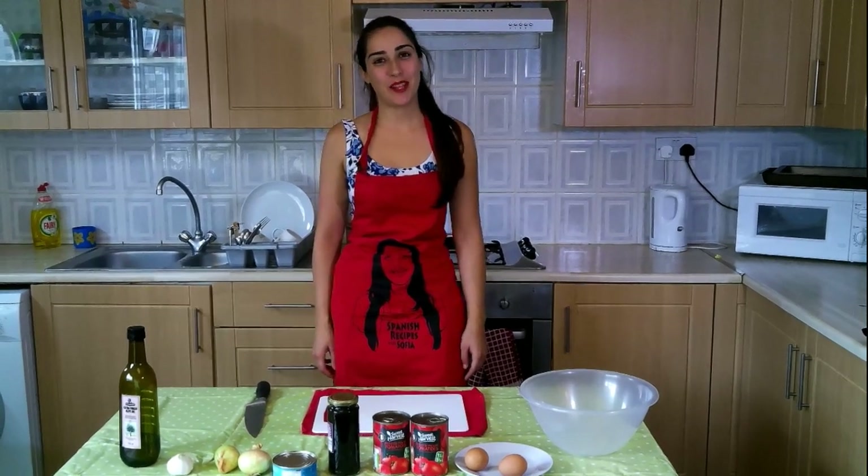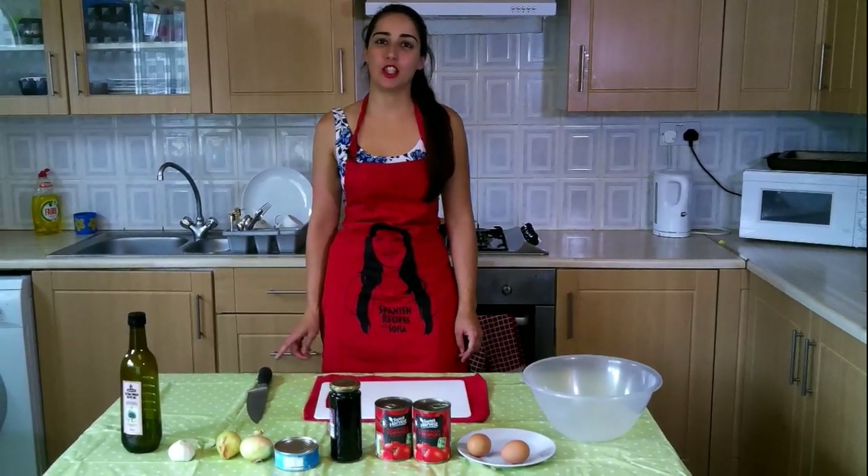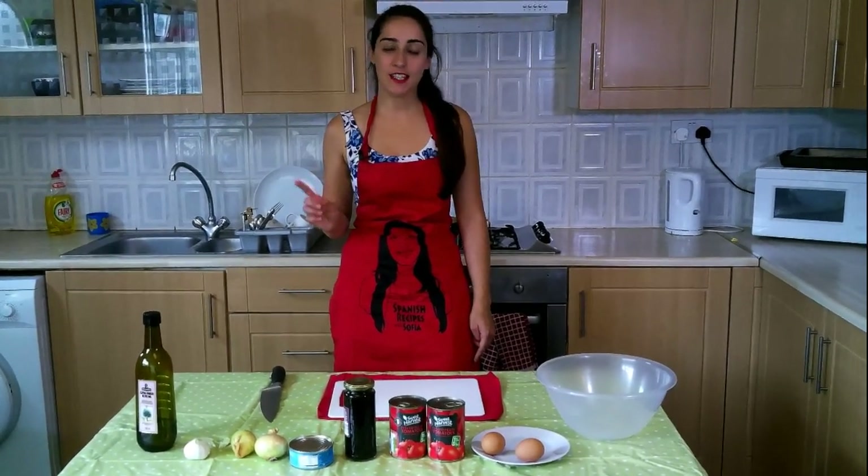Welcome everybody! We are going to make today Moje o Ensalada Murciana. It's very typical in the region of La Mancha and Murcia. My grandfather used to make it a lot and it's very easy and very tasty.